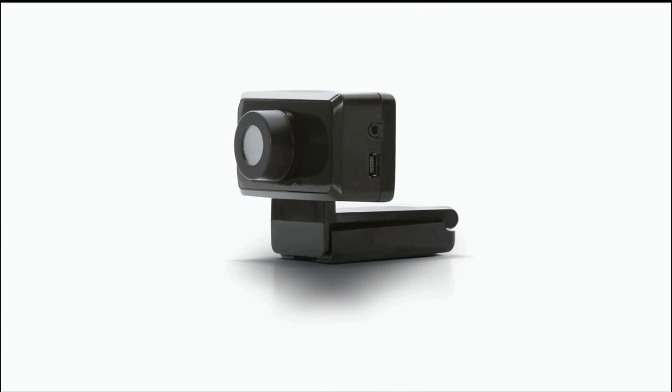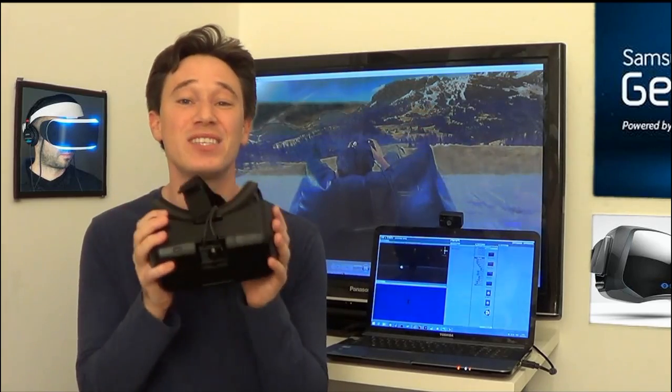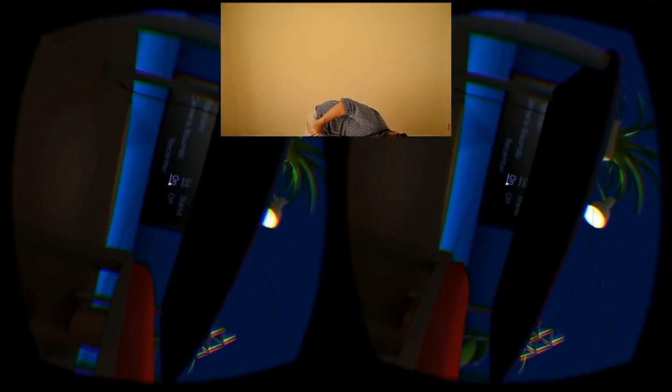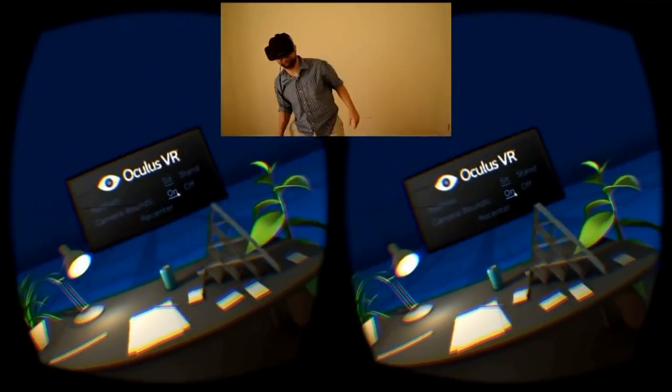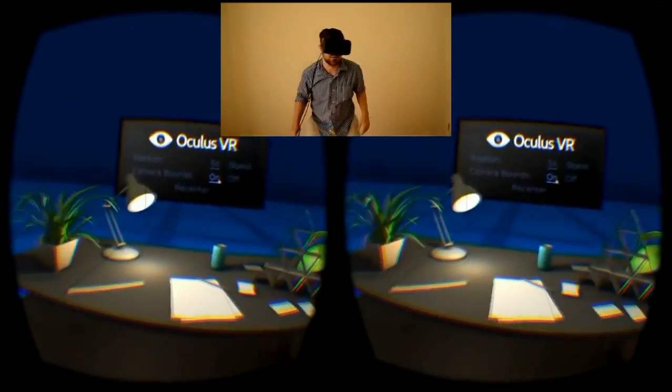The camera, which comes with most high-end headsets, is used to continuously recalibrate the drifting components inside the headset, and it's also used for really cool spatial features like leaning, so long as we keep to a certain distance and within its direct line of sight.